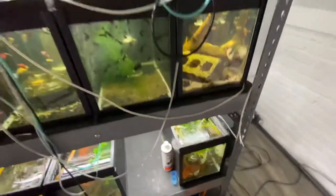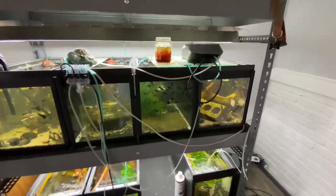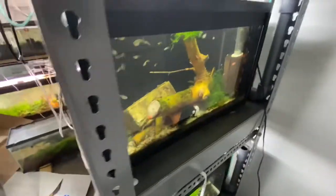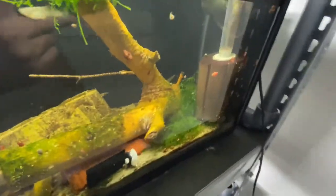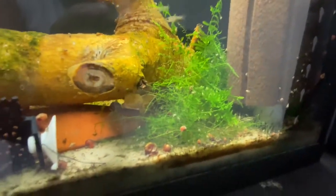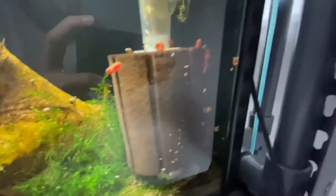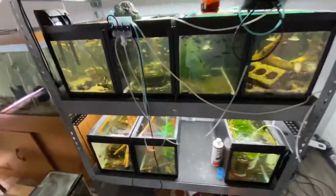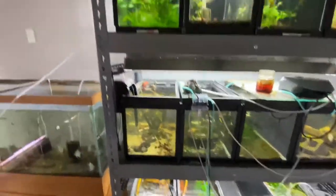Did a lot of trimming of the moss, toughed it back, so it's not looking that great, but added some to the red cherry shrimp tank so they have some cover. I've seen all kinds of berried females, so hopefully get some fry from them. Getting shrimp going will be one of the big things I want to do with the rack.